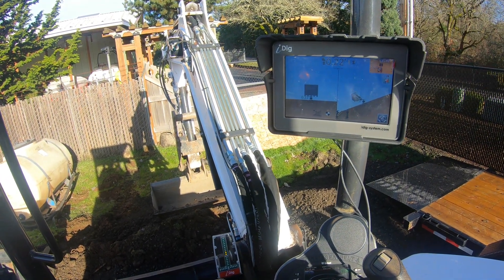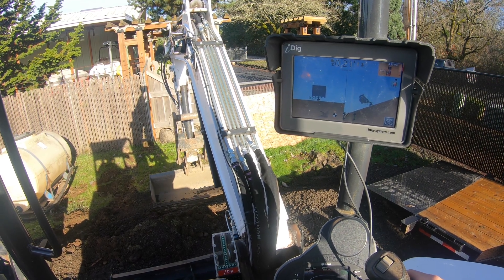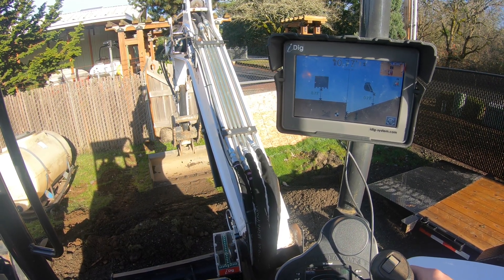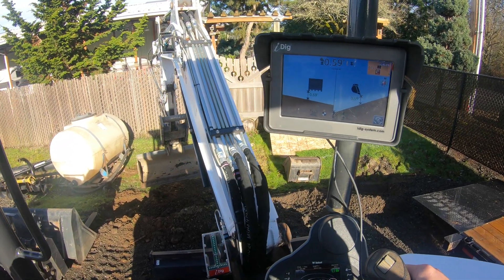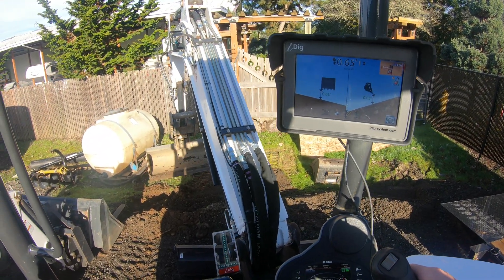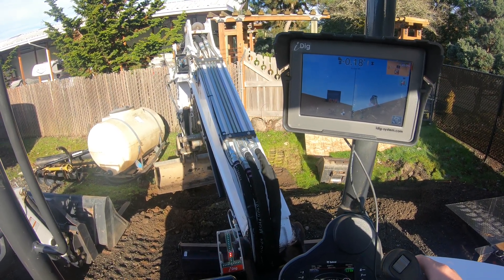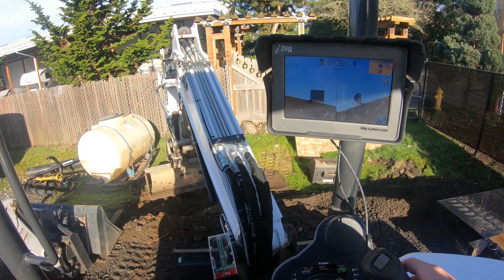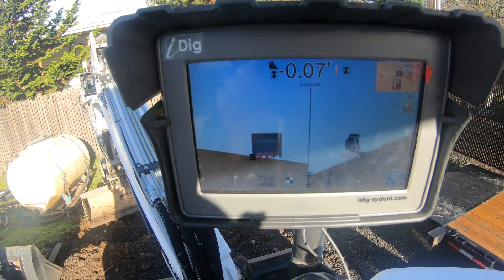Something cool about it is this 2D sensor actually can see off to the sides as well. So I'm going to push my bucket back out and turn to the side. Now let's say I want to dig at that same exact slope at this angle over here. So I'm going to go down and it's actually going to show me exactly what's going on on my left view here as well. You see how it's angled to the side.